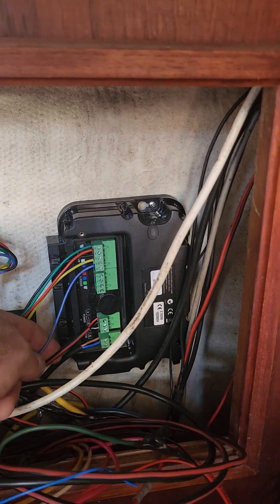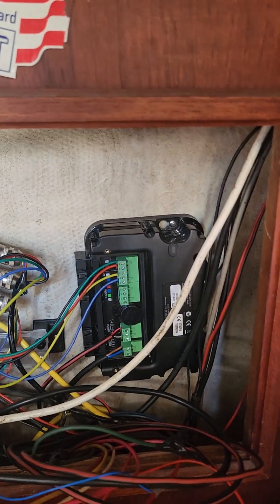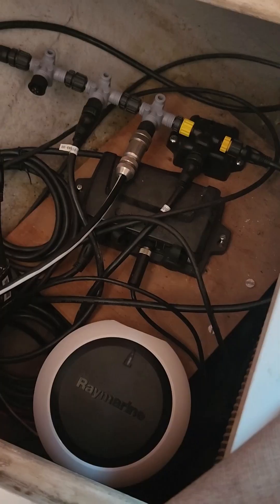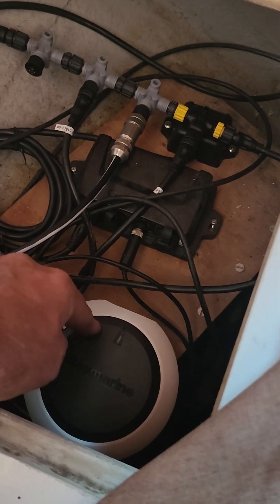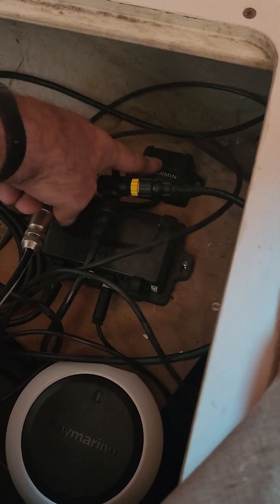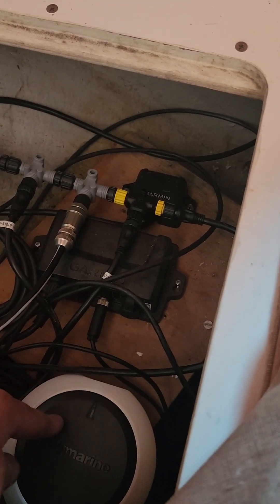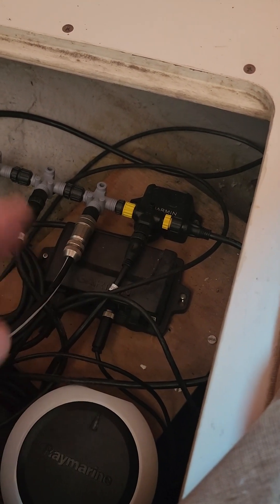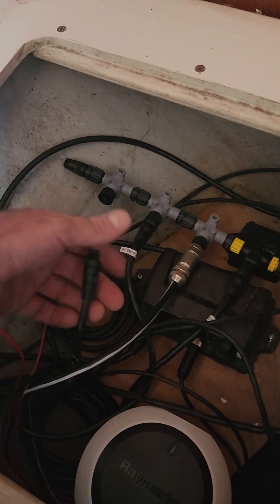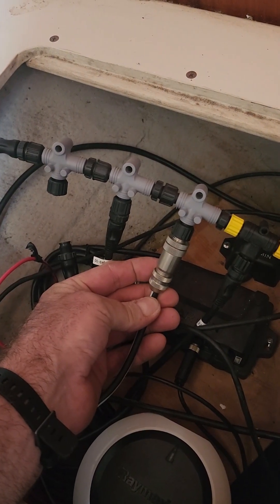And then this is what goes down to the actual tiller or the helm actuator. And finally, the heading sensor. I had a NMEA 2000 heading sensor from Garmin, but I had a lot of difficulty trying to connect this and this at the same time — they weren't working together. So I disconnected it.